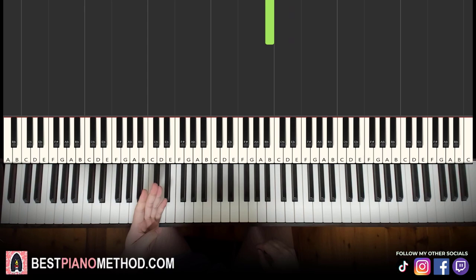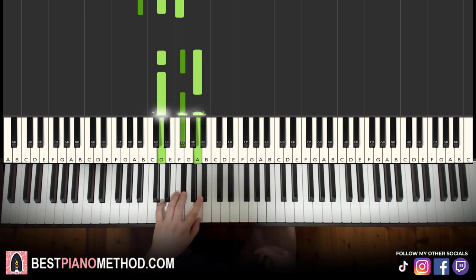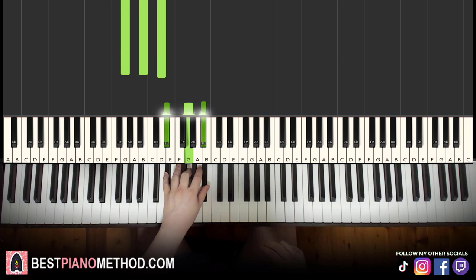Left hand has four different chords here. The four chords are: E flat major, which is E flat, G, B flat. Second chord is B flat major, which is B flat, D, F. Third chord is D major, which is D, F sharp, A. And the fourth chord is G major, which is G, B, D. So with those four chords in mind: E flat major, B flat major, D major, and G major.